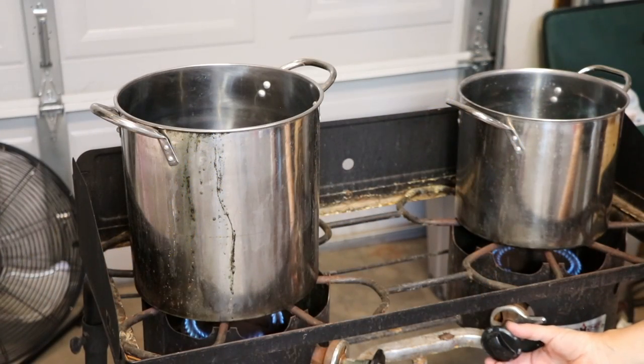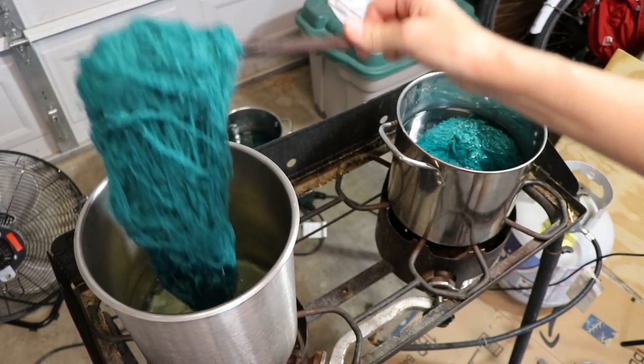It won't be long before you're making the colors you've wished you had. It feels a little like magic when you pull those skeins out of the dye pot.